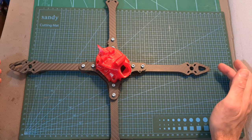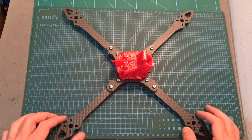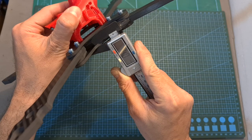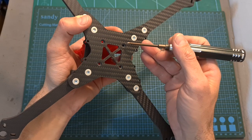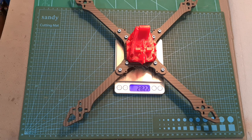As for its specs, the wheelbase of the 9-inch version is 340 mm, it features a true X geometry, the thickness of each replaceable and interchangeable carbon fiber arm is 8.4 mm, the thickness of the bottom and middle plates is 4 mm, it supports only 30.5 by 30.5 mm stacks, and the dry weight of the frame is 282.2 grams.